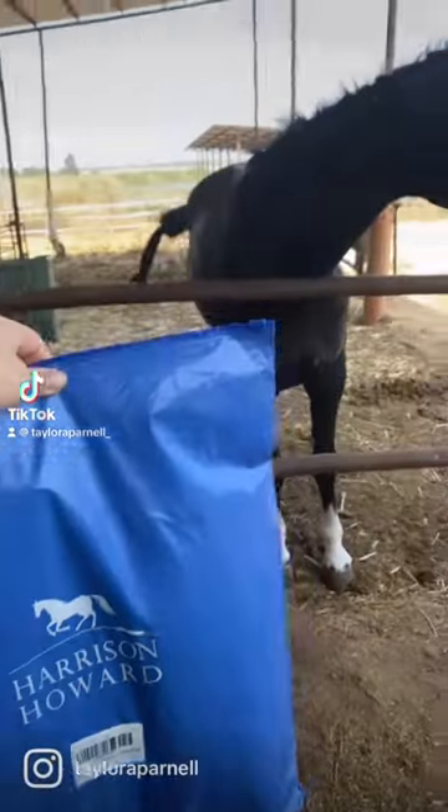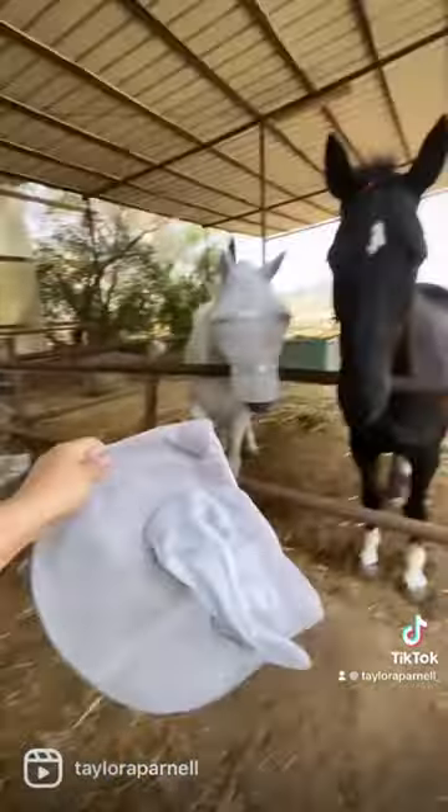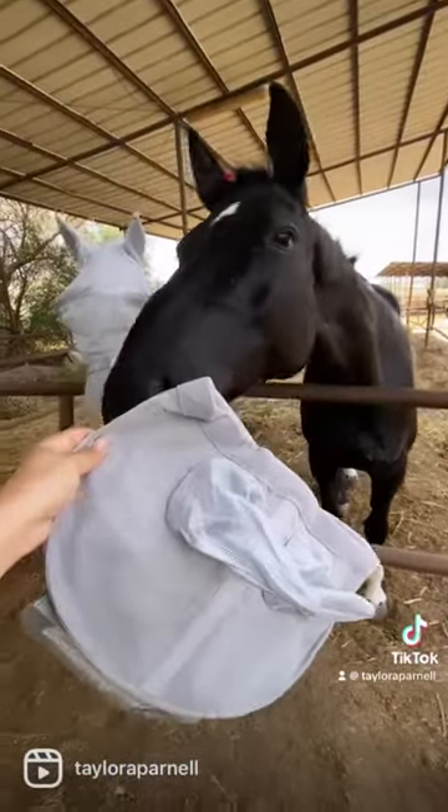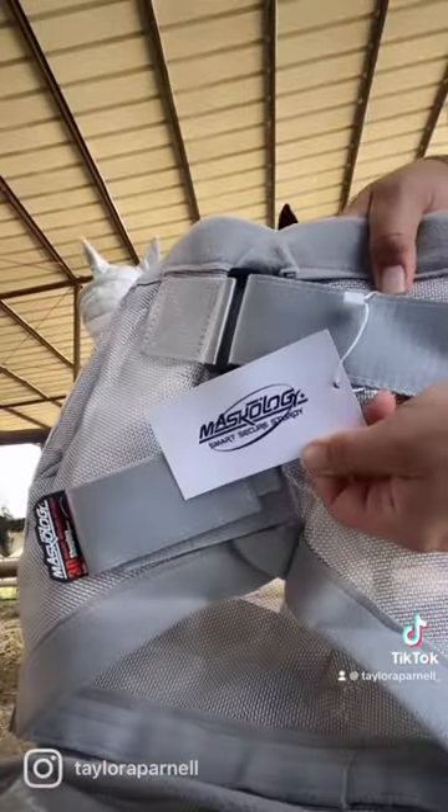I'm so excited to have the Harrison Howard Maskology Supreme Fly Mask. You can see Edward is wearing it in the background and Prince is in must need of his fly mask.